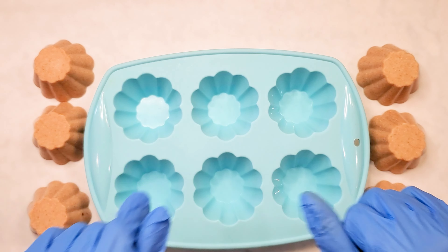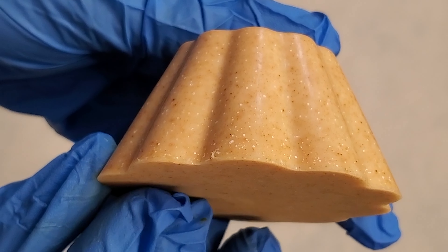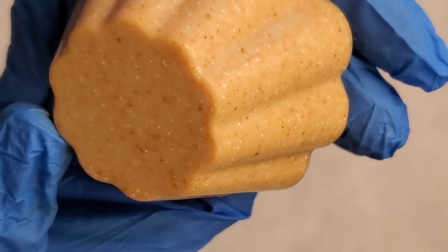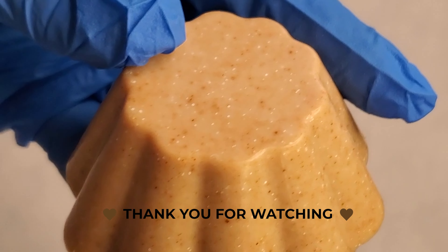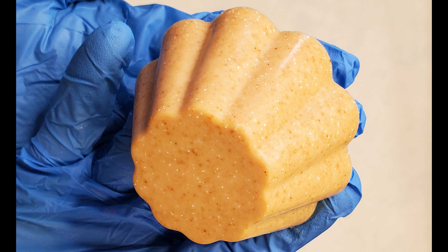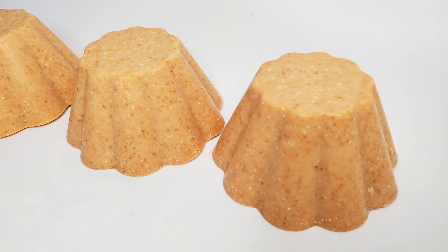You can check out my website if you want some. Thank you guys for watching and I really hope you enjoyed this. Just take a look at the beauty one more time — that's all I wanted to show you guys. If you enjoyed this, leave a comment below, let me know what you think or if you're going to be trying it. Have a great day guys, bye!